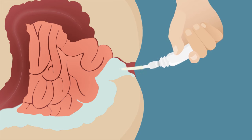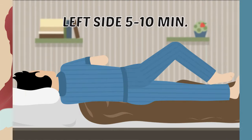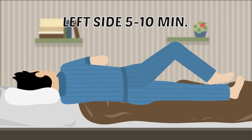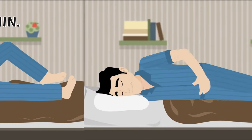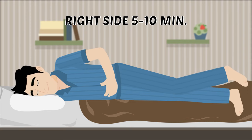Then remove the applicator while keeping the bottle pressed and squeeze the anus together. Stay on your left side for at least 5-10 minutes, then turn onto your right side for 5-10 minutes to aid distribution of the enema along your colon.